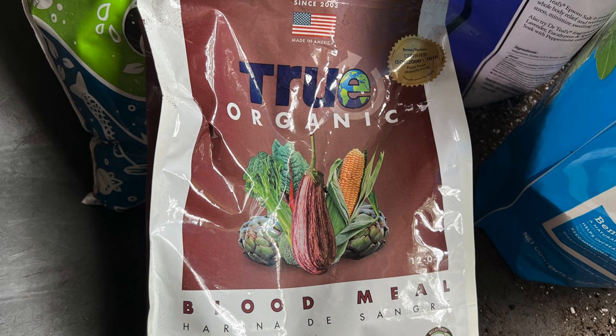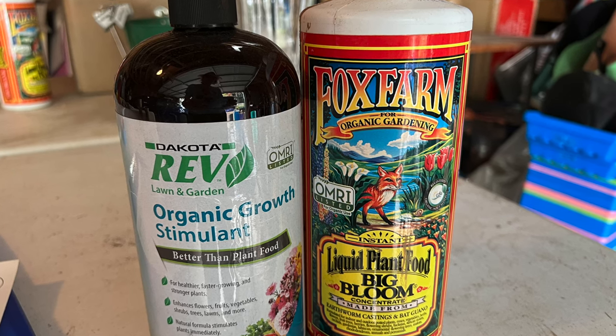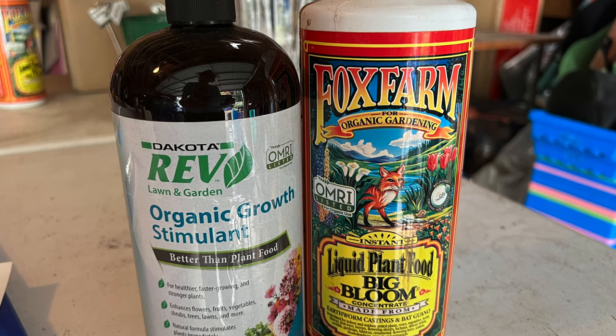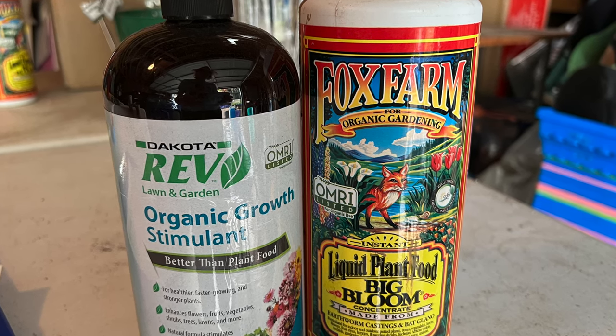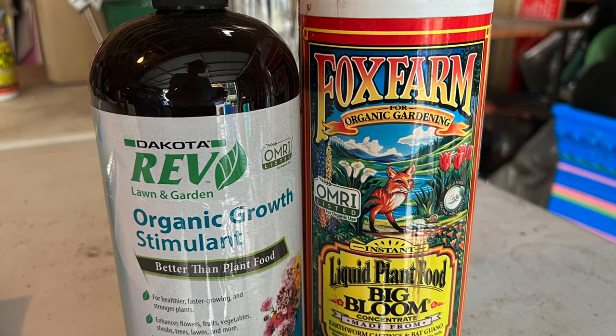Then, a tablespoon each of Epsom salt and blood meal. Epsom salt is a good source of magnesium. Blood meal is a good source of nitrogen, but I use it to repel rabbits, and it works well for me. It can also repel squirrels, but you may need to use a little more — I'll come back to this later in the episode. Last but definitely not least: Organic Rev Growth Stimulant and Fox Farm Big Bloom Organic Liquid Plant Food. I mixed two tablespoons of each with water in a one-and-a-half gallon watering can and poured it over the leaves and into the soil of each plant just after potting. It reduces transplant shock and gives the plants a gentle head start.